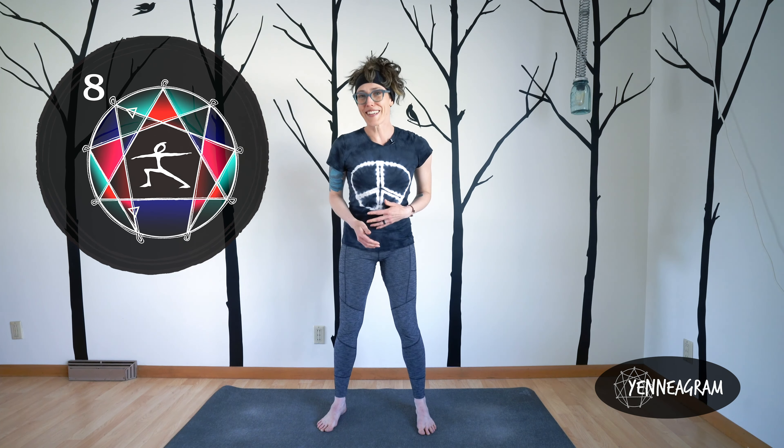So there you have it — Warrior 2 for the eight: a stable, challenging leader, sometimes maybe too bold, but they have a way of fighting for justice and standing up sometimes for the least among us. Something to remember. Warrior 2 with the eights. I'll see you for nine.